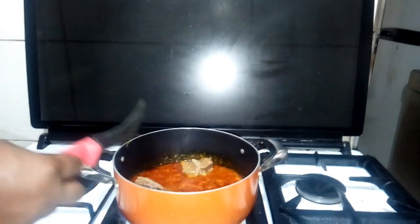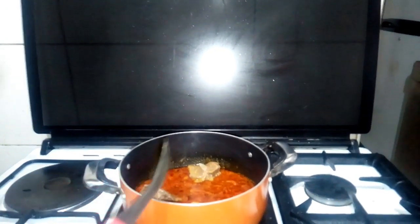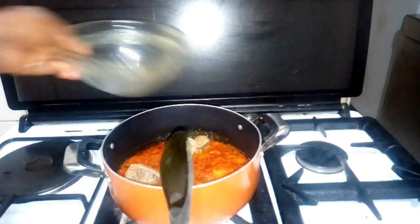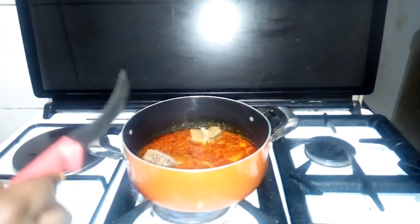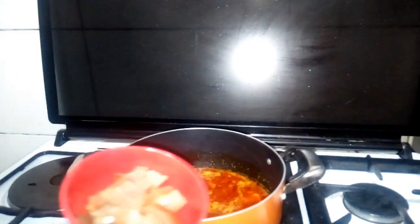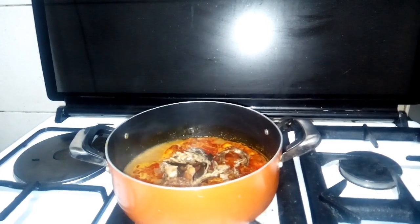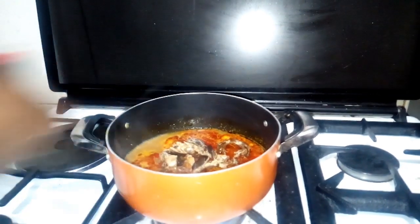Next I'm going to add a little water. Then I'll add my pomo, then my dry fish, and now I'm going to add my crayfish.